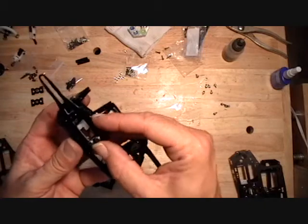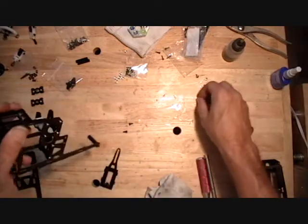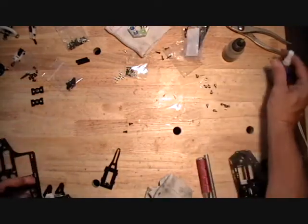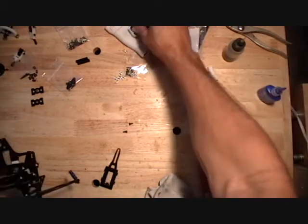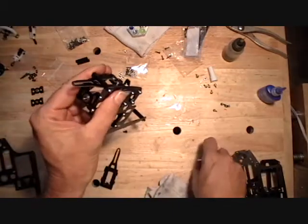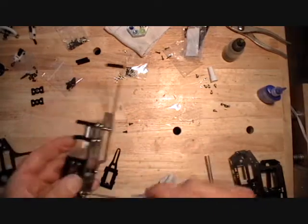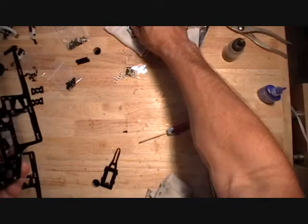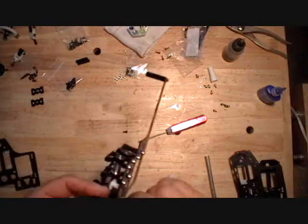This goes on with these screws pointing up and that one single screw pointing down. Use regular frame screws on the top or the front. Then use one of these 2.5mm screws to hold this one on. I need to get my bigger wrench to put that one in.